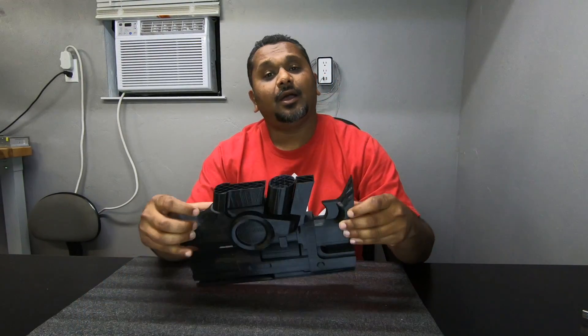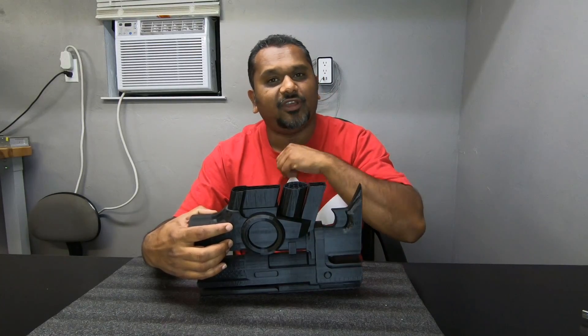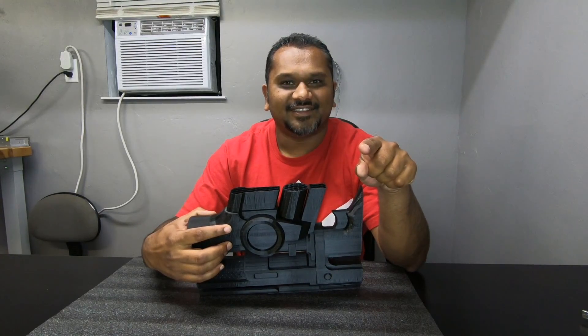Hey everybody, welcome back to the ST3D video. Like always, I am Vijay. Today we're gonna be continuing on our two-parter on how to resume a failed 3D print. Let's get started.